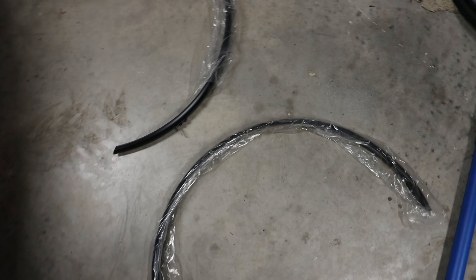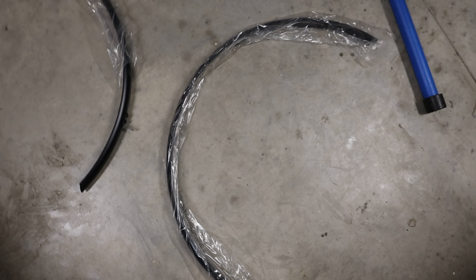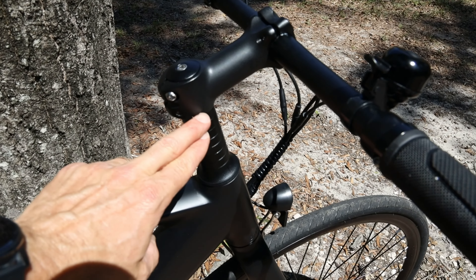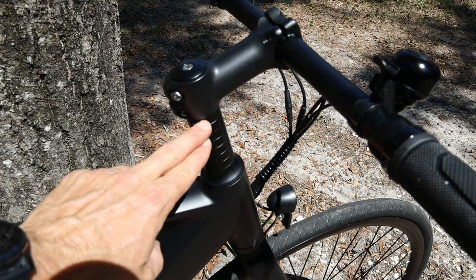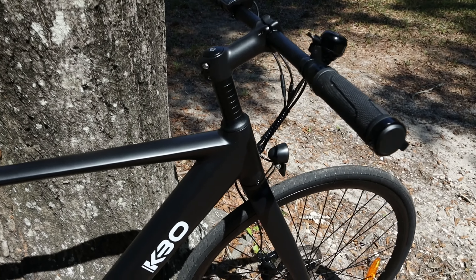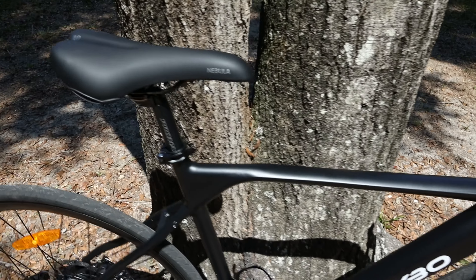It also comes with a set of fenders. I'm not sure if I'll use them because I may put this on a bike rack, and the type of rack I have goes over the front tire, so the front fender won't work for that. The build on this is pretty easy — all you have to do is put on the front wheel and the handlebars. Looking at the spacer stack on that steerer tube, I originally thought I was going to have to cut it down, but when I started riding I realized the handlebars are still pretty low — the top tube is just really low on this bike.